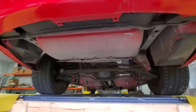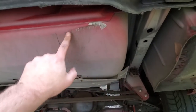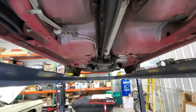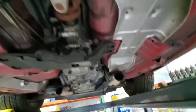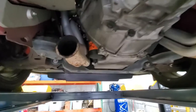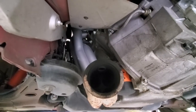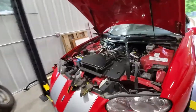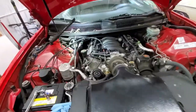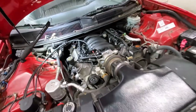Mufflers are out. Somebody hit something here pretty hard — that's a bottom-out, probably jumping railroad tracks or something, you never know. We'll deal with those after the engine cools down a bit; it's still a little warm up there. We're slowly getting there, starting to get everything pulled, plugs are all out, getting ready to drop the headers.